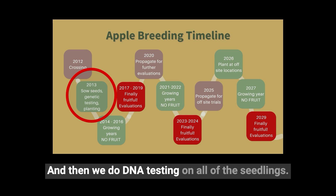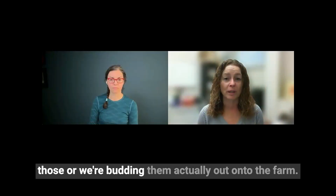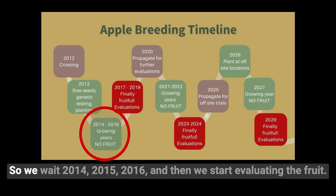We do DNA testing on all of the seedlings so that we're picking out only the ones that have the best potential, and we're budding them out onto the farm. Apple trees grown from seed will take quite a few years to actually produce fruit — a minimum of three years — so we wait: 2014, 2015, 2016, and then we start evaluating the fruit.